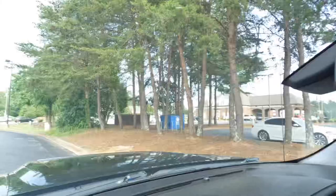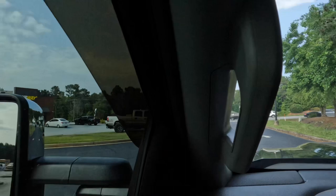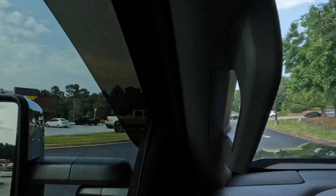Look at this Duramax right there — it's not in the best shape. I don't want to rag on anyone. I actually love beat-up old work trucks — they're awesome, you can take them in the woods, smack trees with it, whatever you want to do. The truck I had before this current Chevy was one of those — it was an old dually Dodge — and it was a beat-up old work truck that just kept on going.